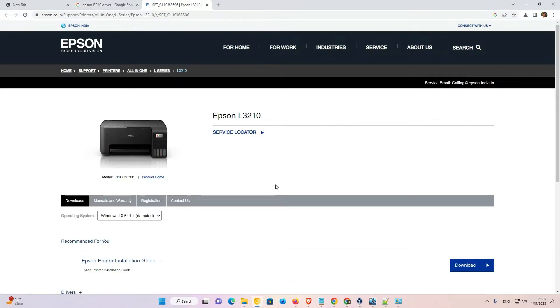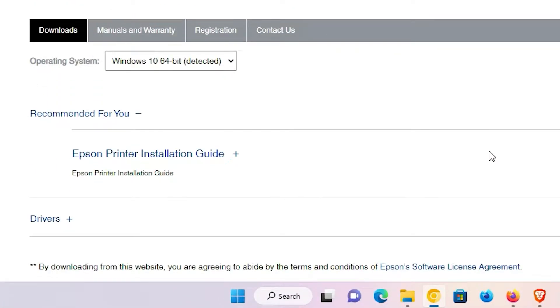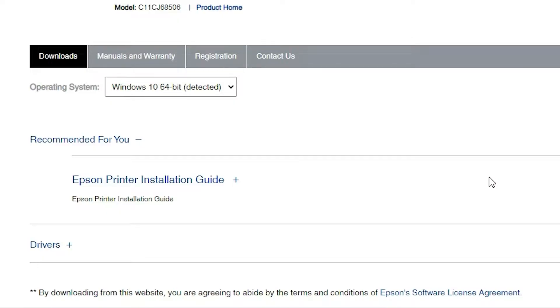This website will in a few moments detect your operating system. But here is one problem — this website's drivers are not available for Windows 11. So it will redirect you to Windows 10, and Windows 10 drivers are 100% compatible with Windows 11. Don't worry about this.